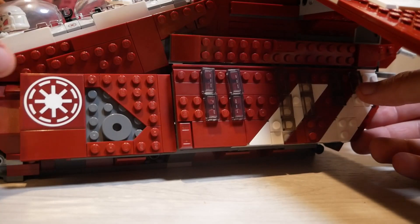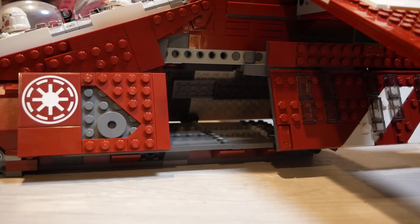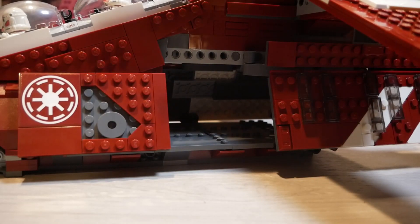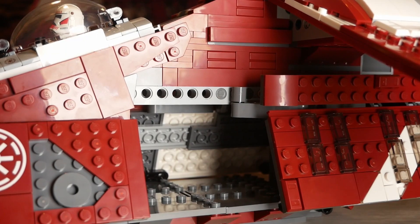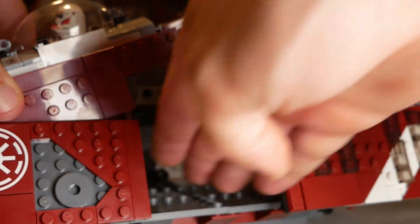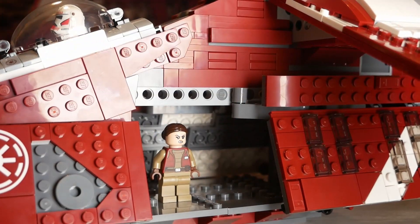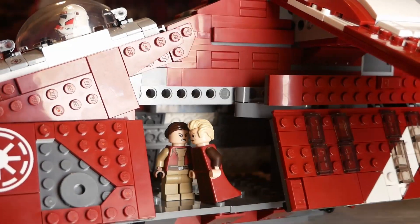The doors of this gunship are also very inaccurate — it is one big door on each side instead of two doors on each side. While this can give the gunship a better closed look, it is just inaccurate, and while open it just looks flat out wrong. The interior of the ship is super limited; it's honestly hard to fit your hands inside to position the figures. Only a few can fit comfortably inside. There's less room than it even looks like, because if you put a figure on the outside studs the door when it closes will just knock them right off.